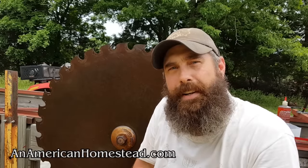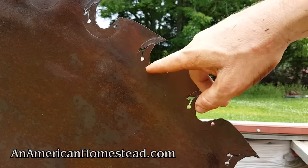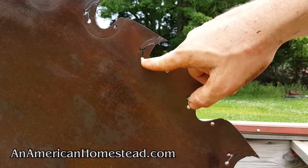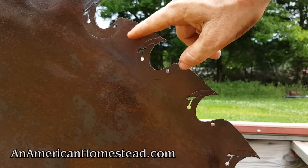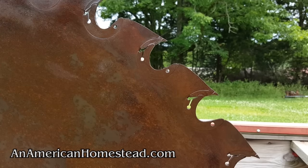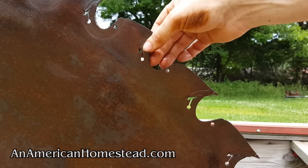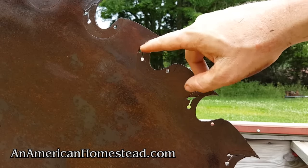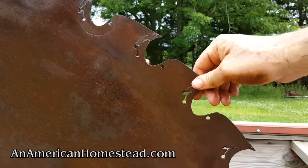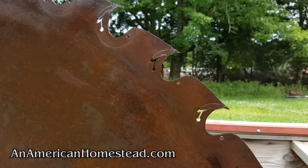We're changing them one by one, and once we get the new teeth in, we can get this sawmill under operation. The first thing we do is use the tool with the Allen wrench as the pin and yank the old tooth out. What we did first on all the teeth was soak a bristle pad with some diesel and let it penetrate through — it really makes a big difference, making them a lot easier to pull out. Now that they've all been soaked, they're coming out pretty easily.